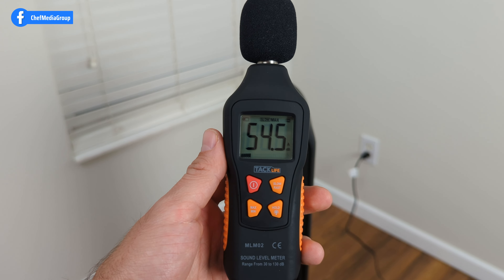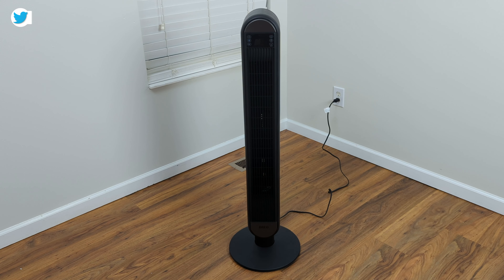In conclusion, if you're looking for a quiet and cooling solution for bedrooms and home offices, you should definitely check out the Dreo 42-inch smart tower fan. Thanks, guys!